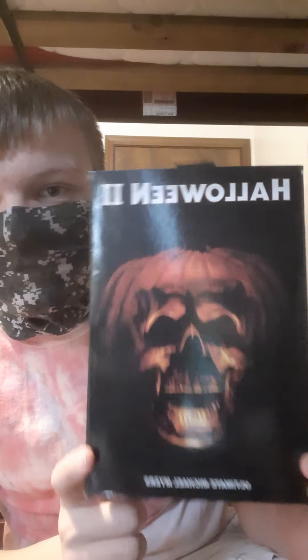Hello, everyone. Today, since it's Halloween, Happy Halloween, by the way. Hope you all enjoy yours. I'm going to be reviewing the Ultimate Michael Myers from NECA Studios from Halloween 2 as well.